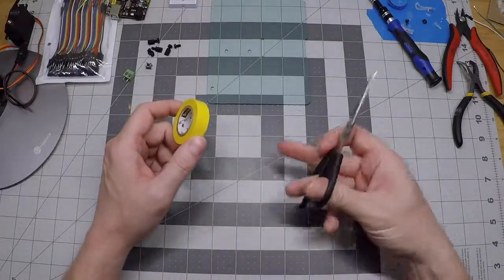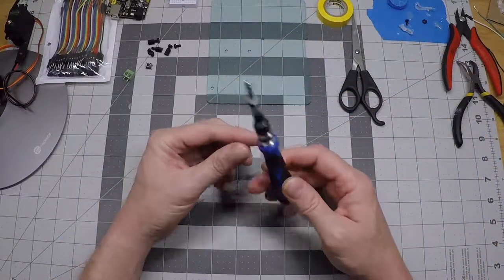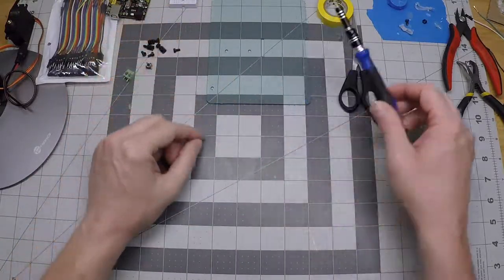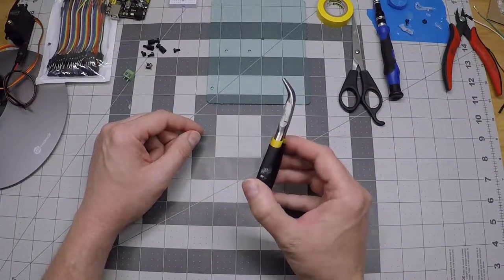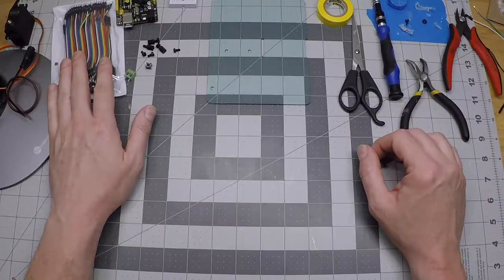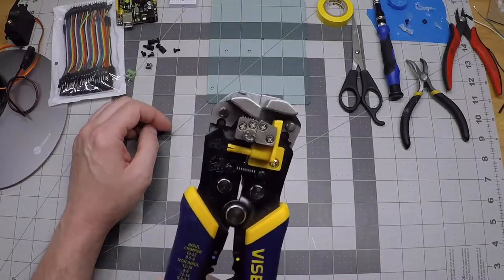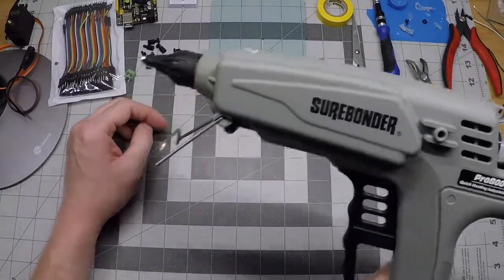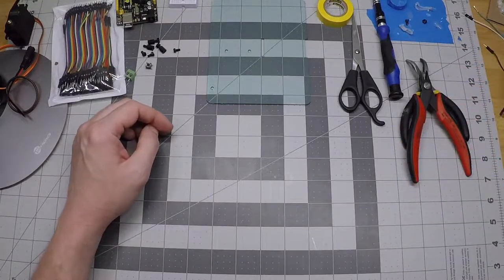We'll need some electrical tape, scissors, and a small screwdriver with the bit that drives these small nylon screws that I'm going to use to put the Arduino on. I also have some bent needle nose pliers here that sometimes make it easier to push some of these DuPont wire pins in, and you also need a wire stripper. I use a crab-type stripper but any kind will do.